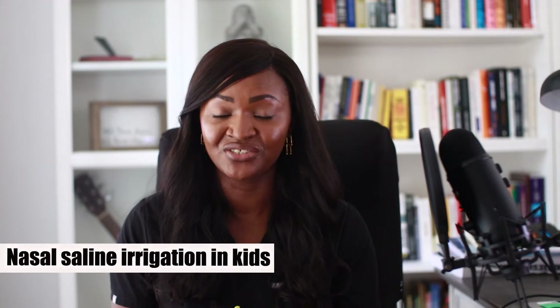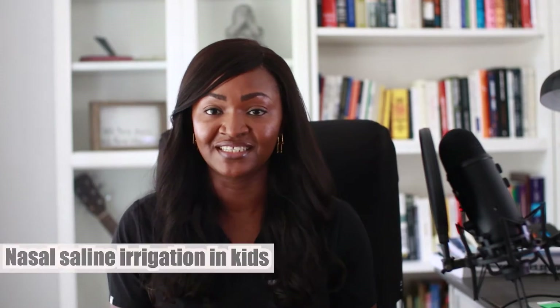Can you safely and effectively perform saline nasal irrigation in kids, and what age can you actually start? I'm Dr. Nkirika, a pediatrician and pediatric ER doctor, and in this video I'm going to be answering a lot of questions about nasal saline irrigation, especially when it comes to kids.